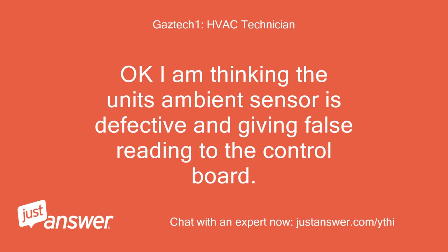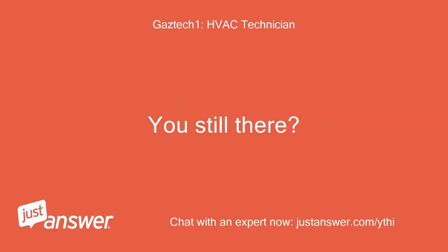Okay, I am thinking the unit's ambient sensor is defective and giving a false reading to the control board. You still there?